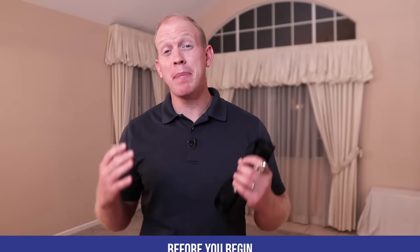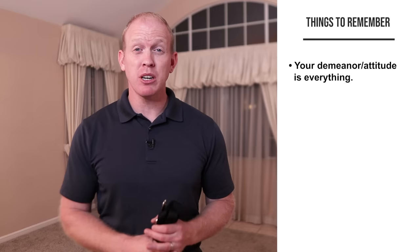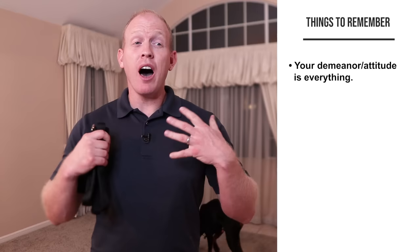Before we slap a leash onto Arlo and get started, let's go over a couple basics that are good to have squared away first. Number one is our demeanor. We want to make sure we're calm, relaxed, and confident. More can travel down this leash than a lot of owners realize, and one of them is your attitude. If you're calm and relaxed your dog is going to be much more likely to be calm and relaxed, and if you're confident your dog is going to be a lot more likely to fall in line.